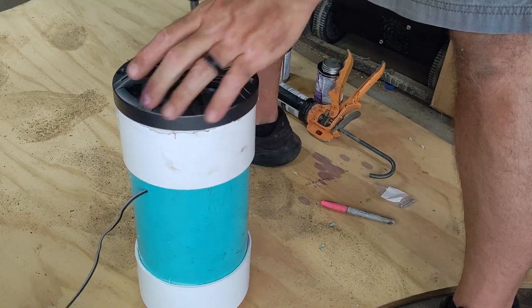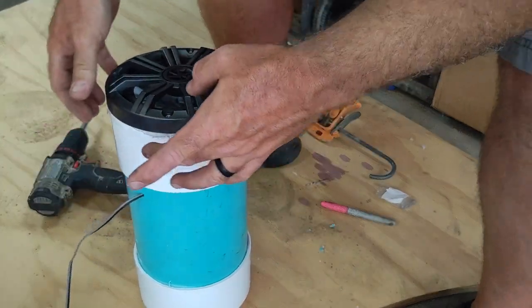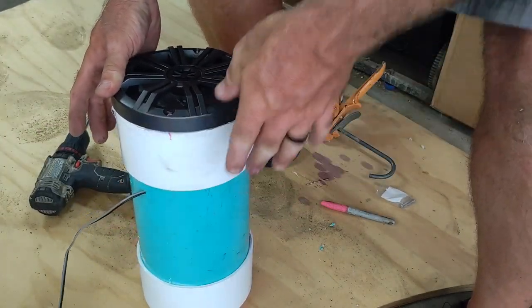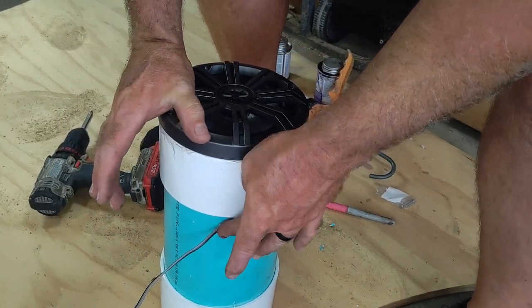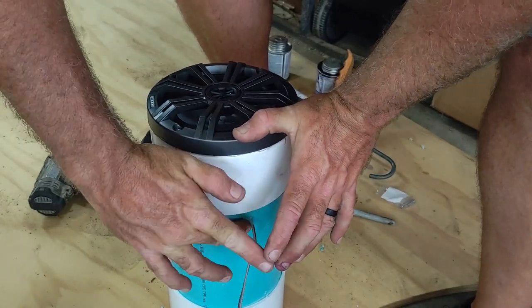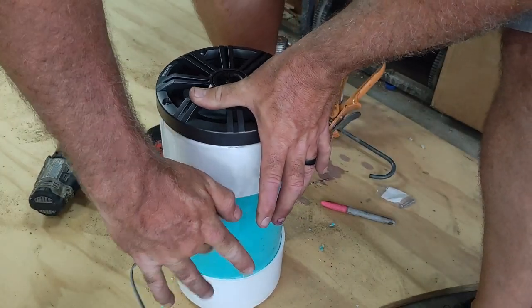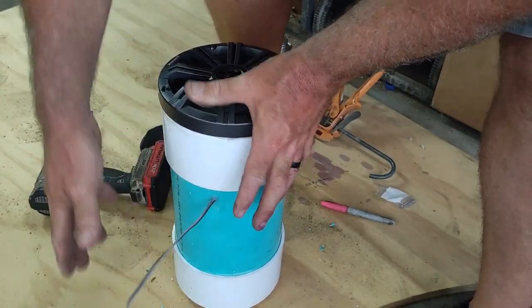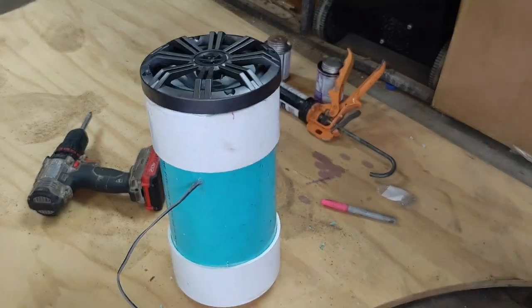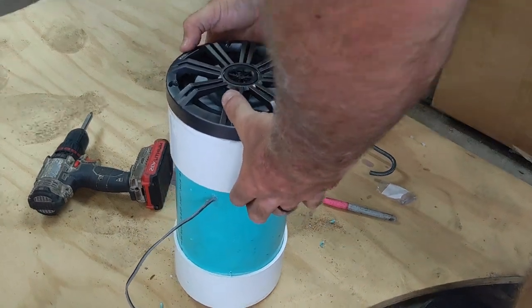That's pretty much all there is to that side. I take some more silicone and put it around the outside of the wire hole to try to seal it up, scraping off any excess. Then I set it aside to let it dry and work on the next one. I still have to get that piece of wood cut out to hold the amp.